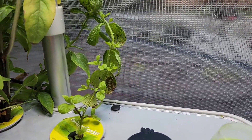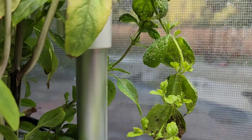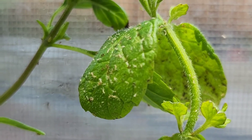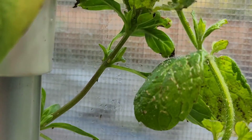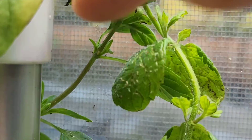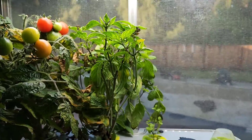Got the mint here. Are those bugs on it, or what is that? What are those? Are those bugs? Are they dead? I don't know. Well, we'll wash it off later.